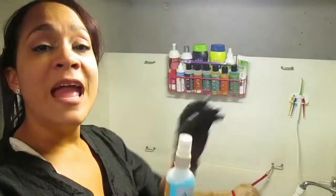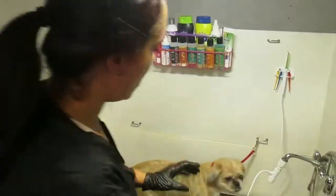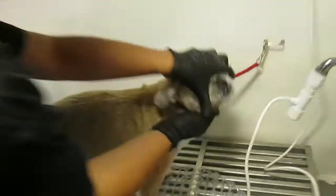Voy a comenzar con el primer paso. Este es el spray que vamos a usar — lo que hace es que debilita un poco la placa, lo que se endurece en los dientes. Lo debes dejar por 30 minutos. Va a poner la placa más suave, entonces cuando usemos el agua con presión, va a hacer que la placa se remueva más rápido. Vamos a comenzar — si le damos un close up.